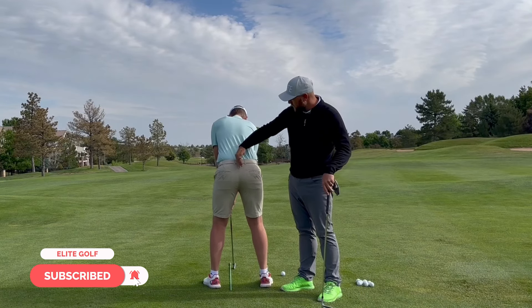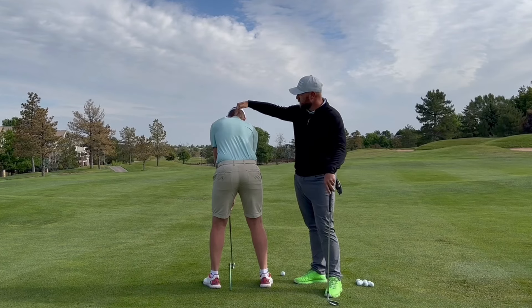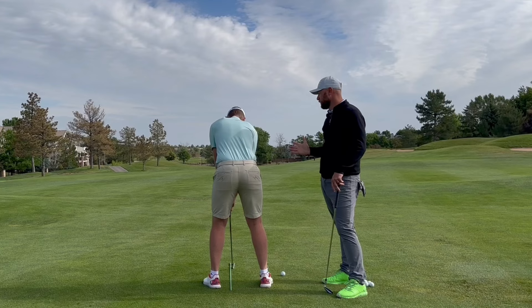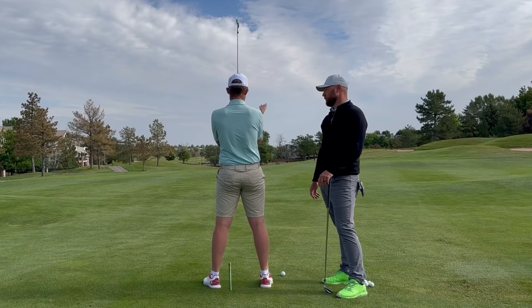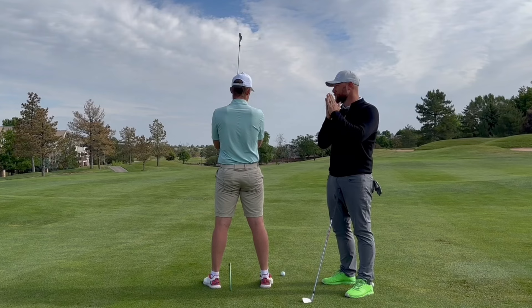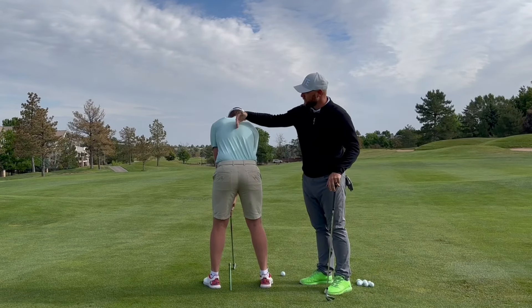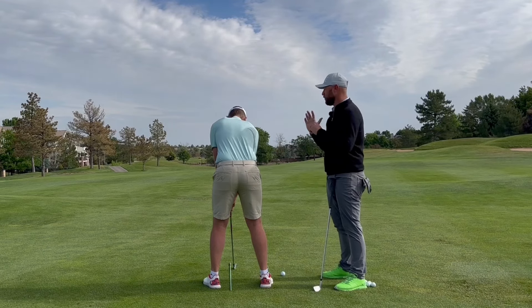S1, TJ's sacrum, and C1 are just stacked up. Would you say you're in any substantial side bend right now? Not very substantial — there might be just a hair of it, just because my right hand sits lower than my left. So right now I would say TJ is in a fairly neutral spine when it comes to lateral bend.